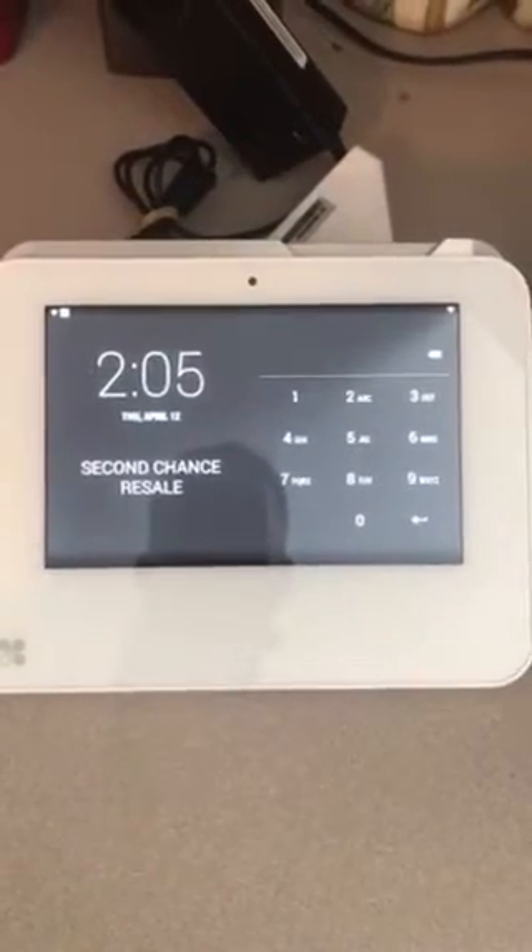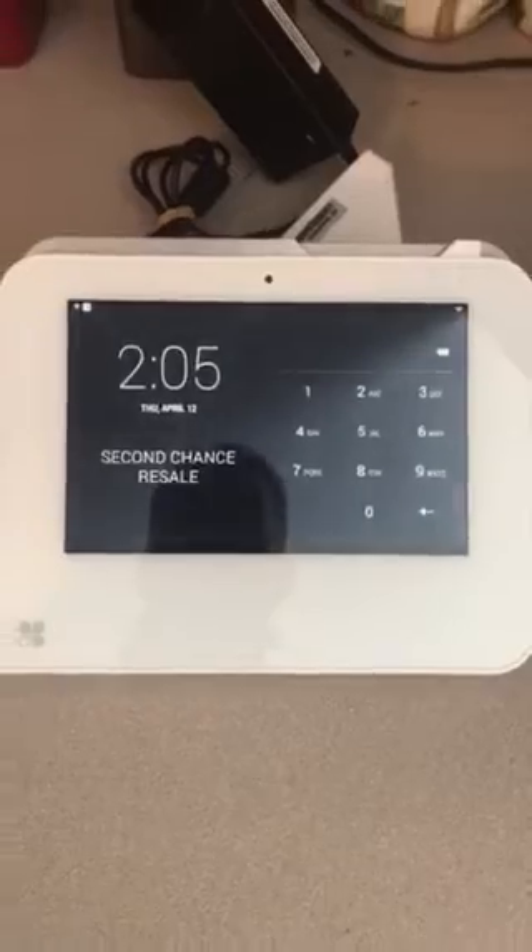What's up YouTube? I'm here to show you how to factory reset your Clover Mini.